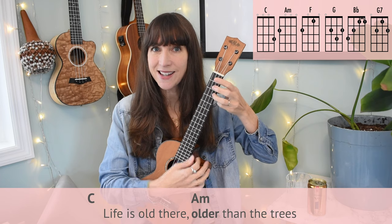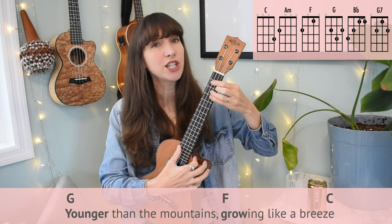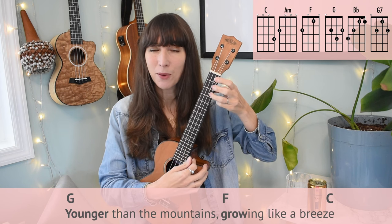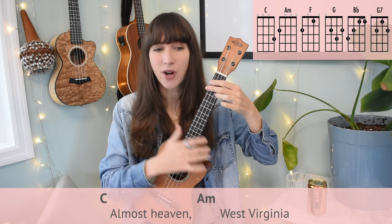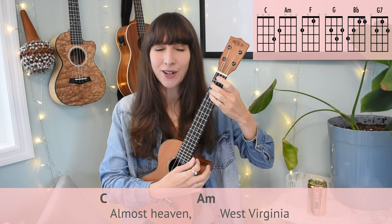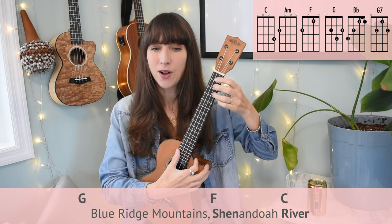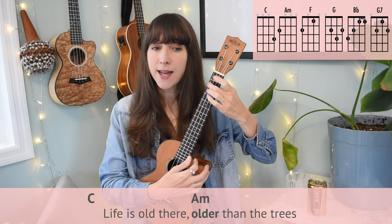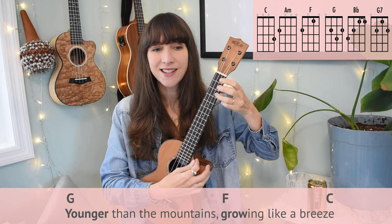The next line: we play C — 'Life is old there.' Then 'older' lines up with A minor — 'Older than the trees.' G lines up with 'Younger' — 'Younger than the mountains.' 'Growing' lines up with your F chord — 'Growing like a breeze.' 'Breeze' is just a little bit before that C chord. Let's try it. Almost heaven. West Virginia. Blue Ridge Mountains. Shenandoah River. Life is old there. Older than the trees. Younger than the mountains. Growing like a breeze. And then we're in the chorus.